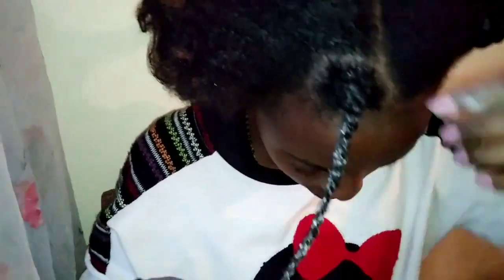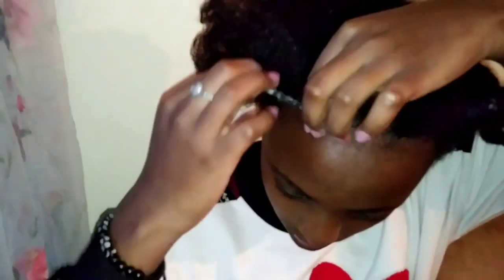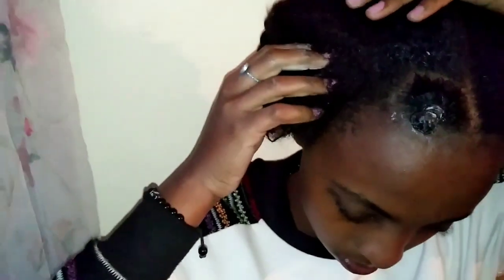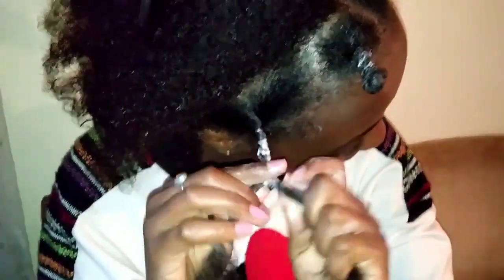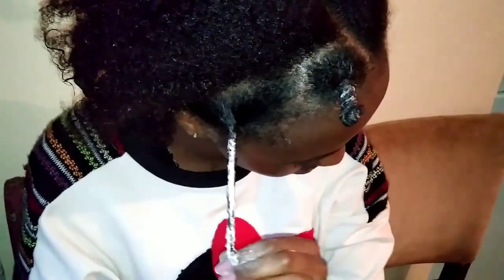Now we are going to make a Bantu knot out of that twist, and this is how we make the Bantu knots. Also, when you are doing this, you should make sure that your hair is not completely dry — you should add some water so that the product can be well applied.